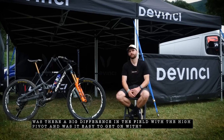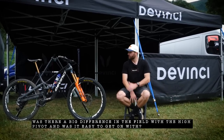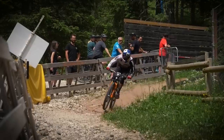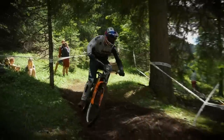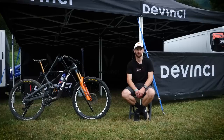Was there a big difference in the feel with the high pivot, and was it easy to get on with? That's what I was surprised at — it felt closer to a normal bike than I expected, and it still felt lively and playful. I didn't really notice any downsides to the high pivot. I just noticed that it was so much more stable and calm, so through the rough stuff, it just goes.